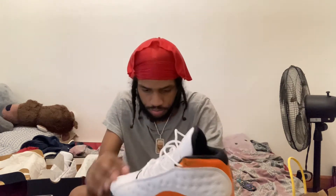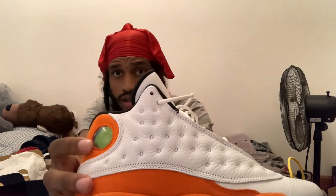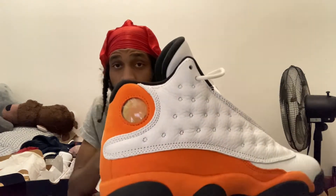These are the Air Jordan 13 Starfish. They feature a white tumbled leather construction with a defining starfish orange, which is kind of like suede, a white heel and toe, and black lining on the inside with an orange Jumpman logo. The shoe also features a holographic green, which you can see on the side here.